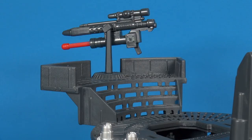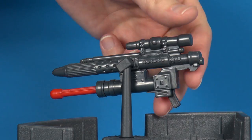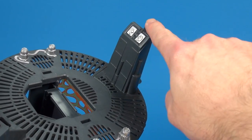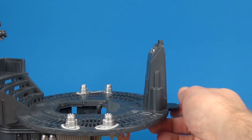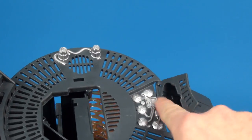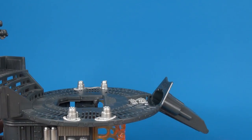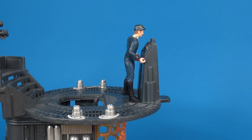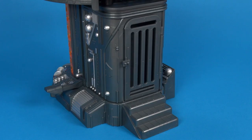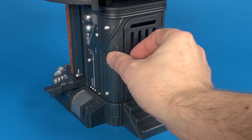Looking at some of the playability features, you have an oversized stormtrooper blaster at the top of the stairs with a little spring-loaded projectile you can shoot out. On the other side of the top area there's a panel, and pulling on this tab allows it to flip up, revealing some more detailing inside. The idea is you're recreating a battle scene — he gets hit by a blaster, the panel explodes, and away he goes.